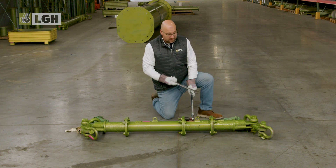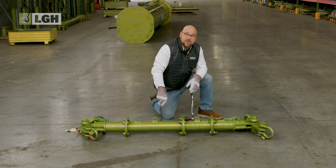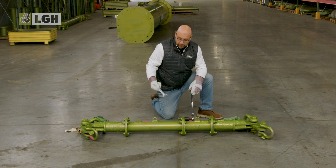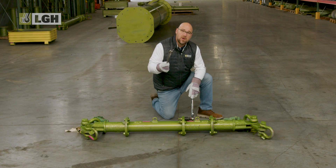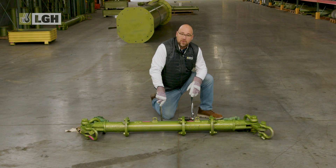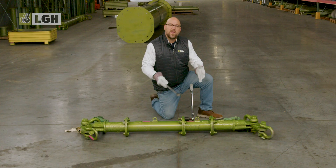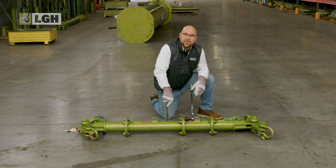As you can see, assembly of these modular spreader bars is incredibly simple. It's designed to be done by one person. You'll need a wrench and a torque wrench. Always follow the recommended torque values when assembling modular bars. The bars can be assembled in the field, or they can be assembled by us before they're shipped to you.